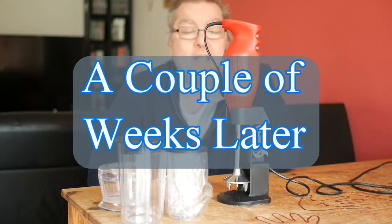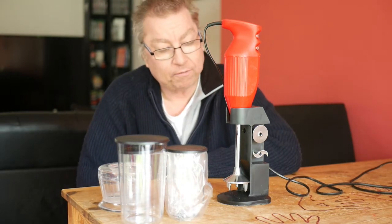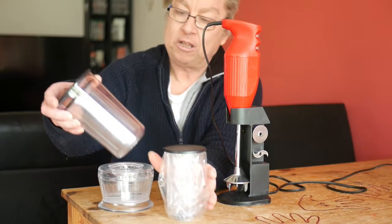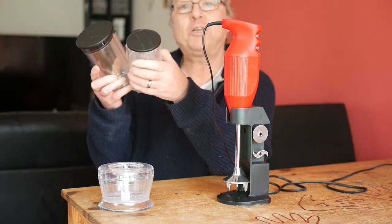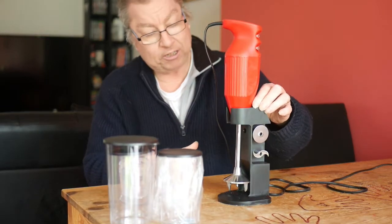So I've been using the Baymix mixer now for a couple of weeks and thought I'd tell you guys what I think of it. So as I said before, what comes with it is some measuring beakers, a dry grinder, the mixer, a mixer stand, and four different blades.